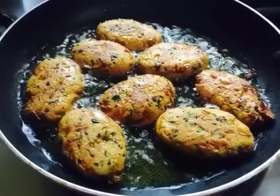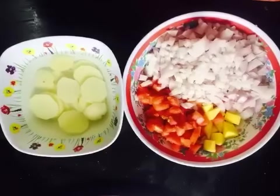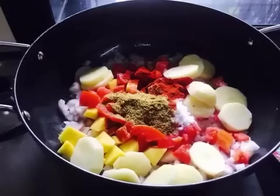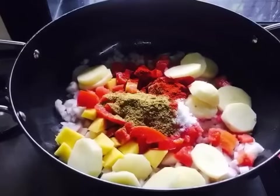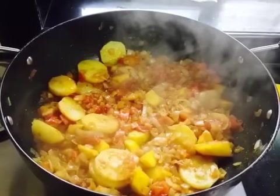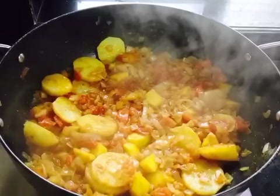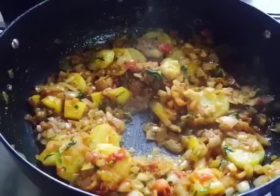The tikki is set aside. Now we will prepare the base gravy. For this, I have taken 5 onions baric katti hoi, 2 tomatoes, and 2 potatoes. We add dhaniya powder, lal mirch powder, and marci powder along with oil. We need to cook it for 5 to 7 minutes on the oil.